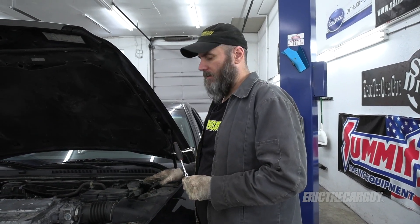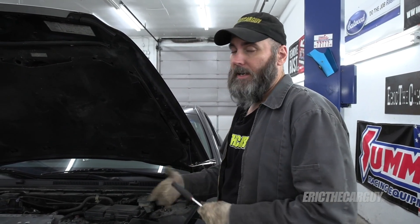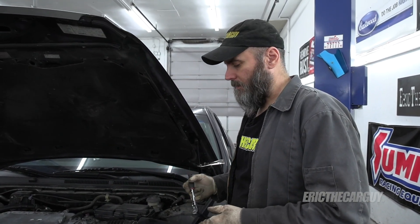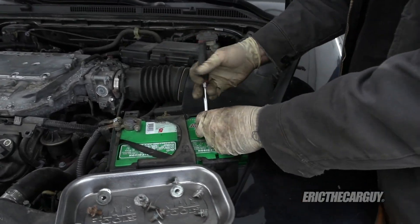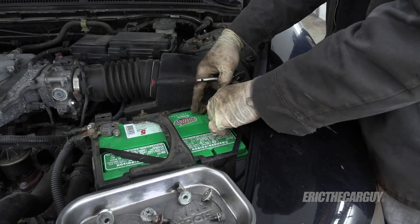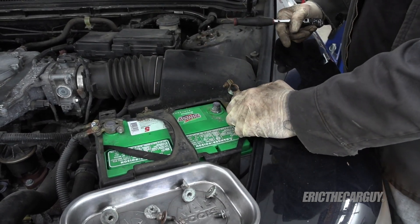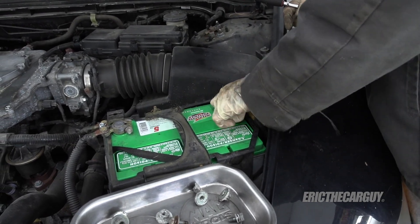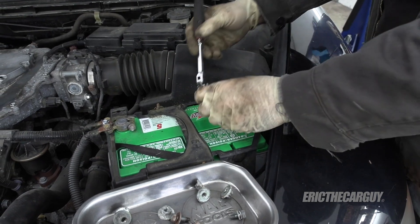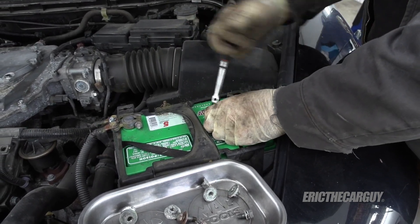Next, you want to clear the codes that were there initially that caused you to do the replacement. You can do that as easily as disconnecting the negative battery cable for like 10 seconds, and that will clear all the codes in the computer. With mine, I would start it up and the codes would come on immediately, which I actually think might have been a heater failure or something like that. So I'm going to disconnect the negative battery cable — I'm going to be replacing one of these battery terminals anyway. Just leave it disconnected for just a few seconds and reconnect it, and that should clear the codes in the computer. So now when I start it up, I shouldn't see a check engine light.